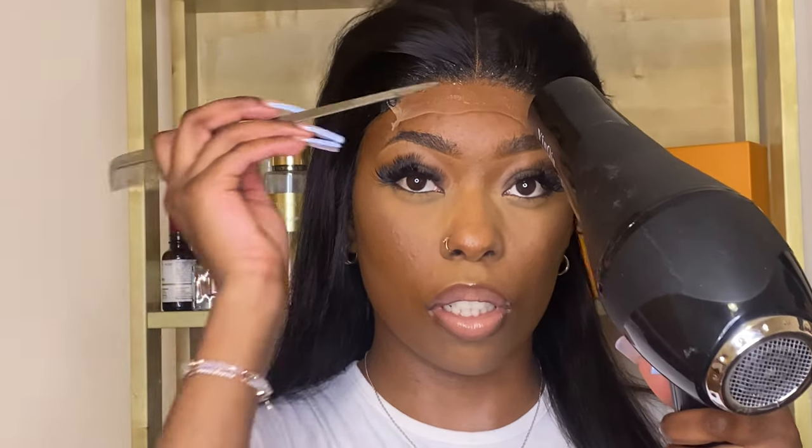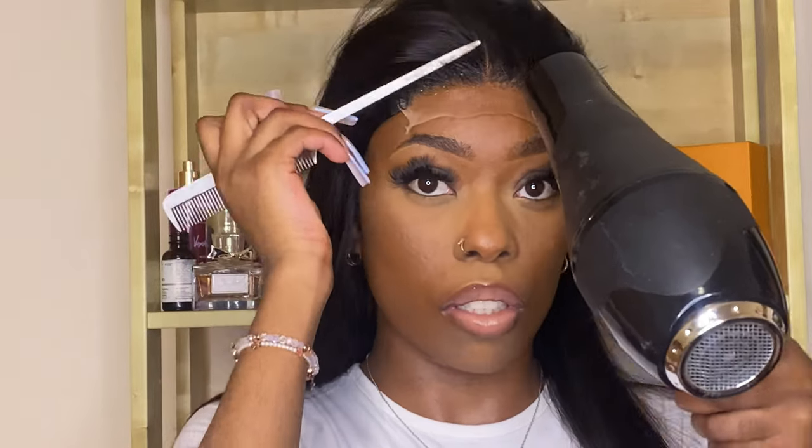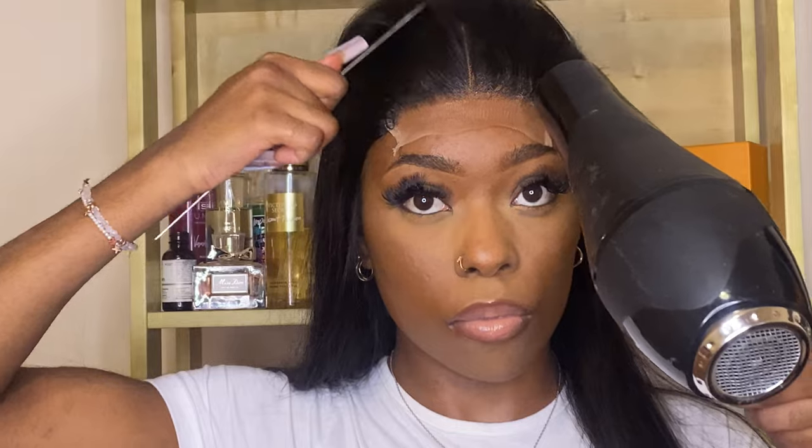You can see me doing the tug test — that wig is not moving anywhere. Just to be extra sure, I put on another layer; two layers is fine.